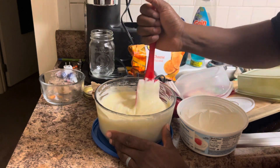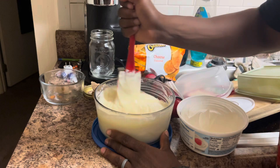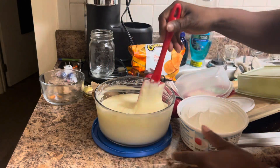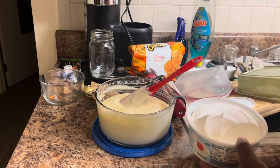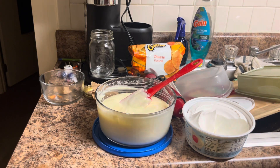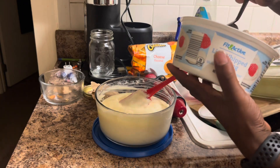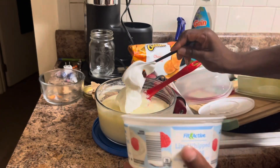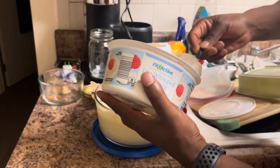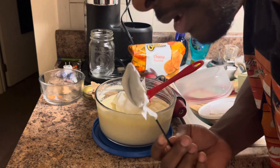Everybody ain't got to make the banana pudding the same way. You go to the church, it'd be in the tray. You go to your grandma's house or your aunt's house — everybody supposedly got an aunt that makes it better than everybody. But I want to use about half of this because now you've got personal serving-type stuff.